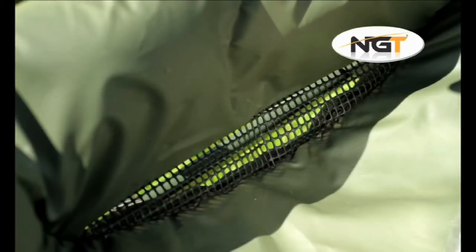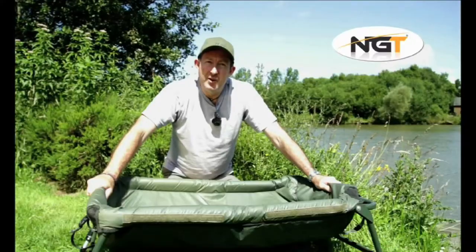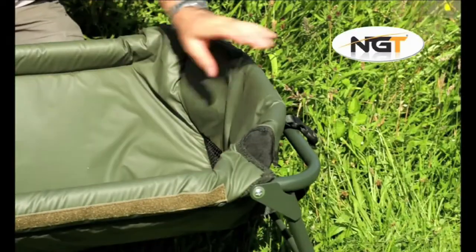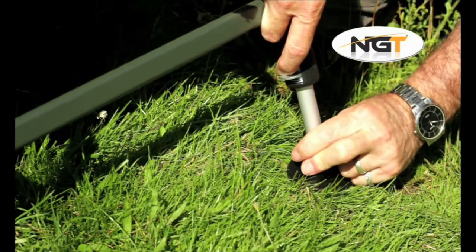There is a rubberised side mesh which allows water to drain but is resistant to rotting. This offers a long life and also stops smells lingering when the cradle is stored. Hinged mud feet on the legs mean that the cradle is adaptable to any terrain.